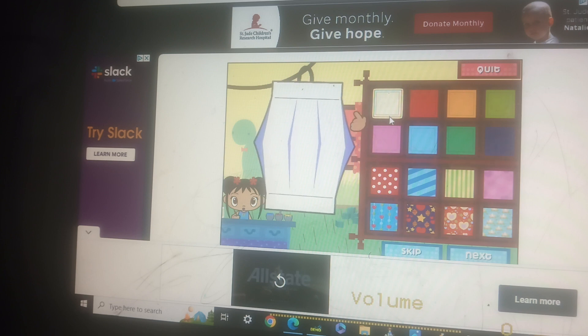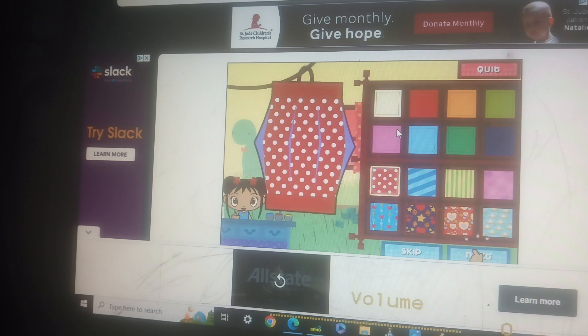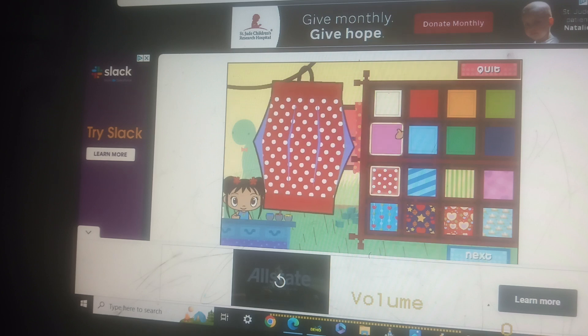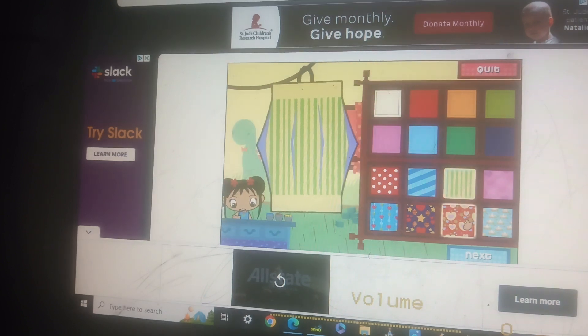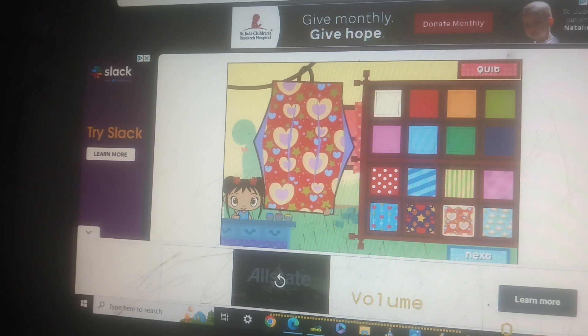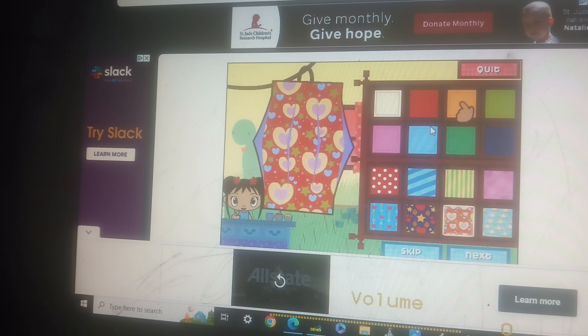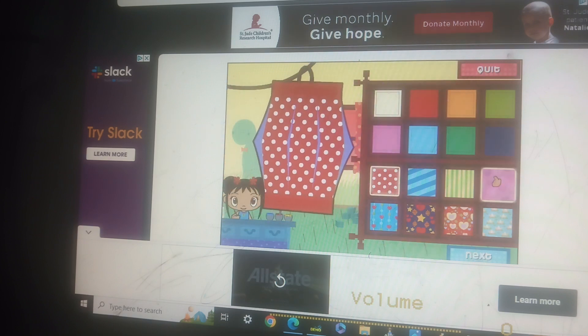Look at all the different colors and patterns. Click on the paper that you like, then click on the next button.